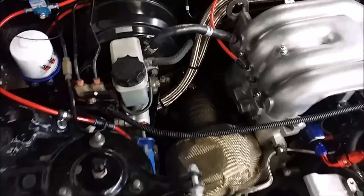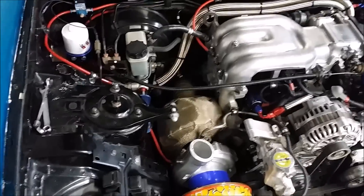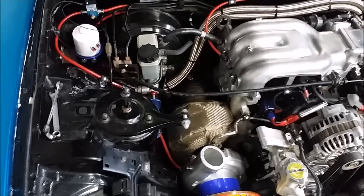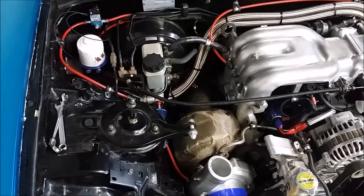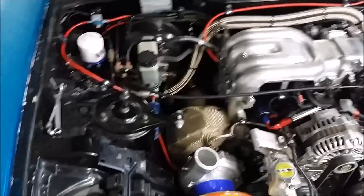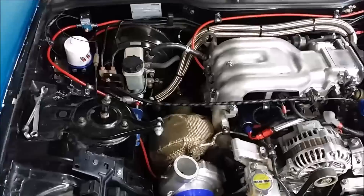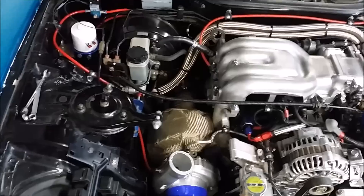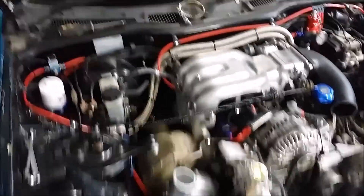Going down to the downpipe, I've got titanium exhaust wrap that goes all the way down and under, right around the O2 sensor and all the way down, zip-tied with metal zip ties. This is going to make a monumental difference to the overall temperatures in there — that combined with the hood venting and the cooling system.